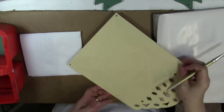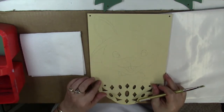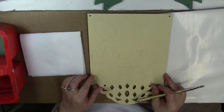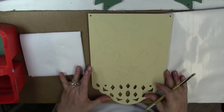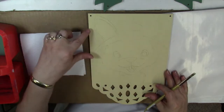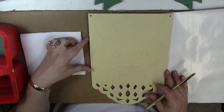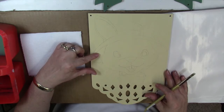We're going to use acrylics, and I have prepared the surface by sealing it with a multi-purpose sealer, letting that dry, then sanding, and then applying a coat of Americana Sand, which is just a soft yellowy beige color. I find this a nice basic color to start a lot of projects. Then I've traced the design down with some gray graphite paper.